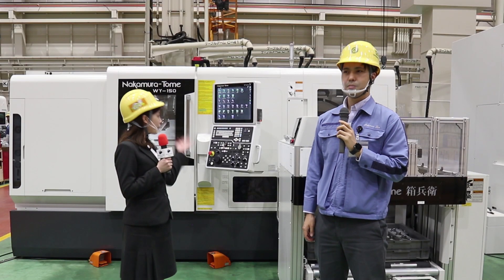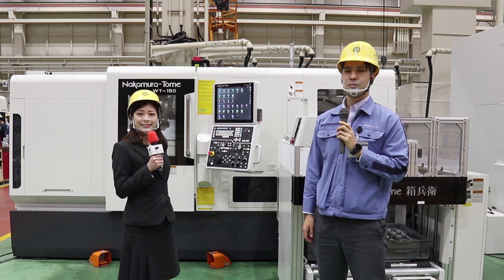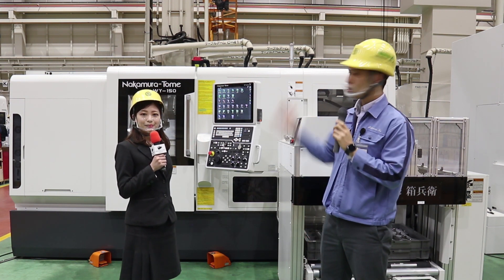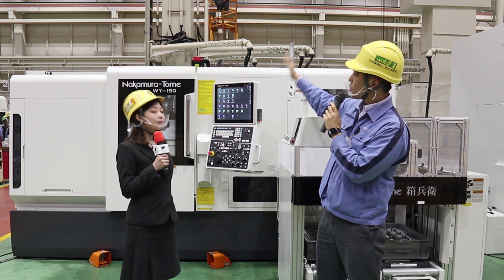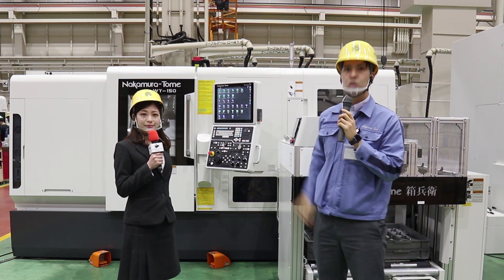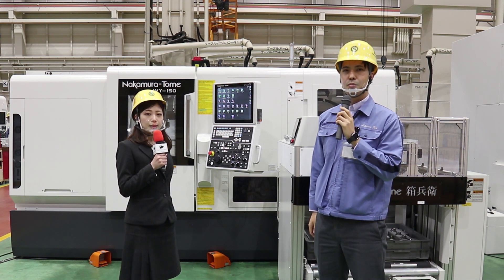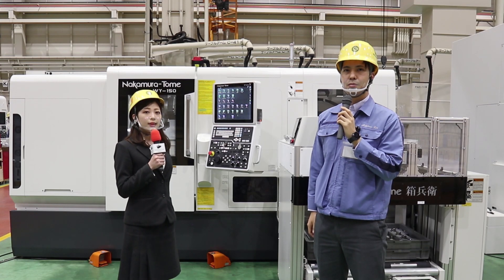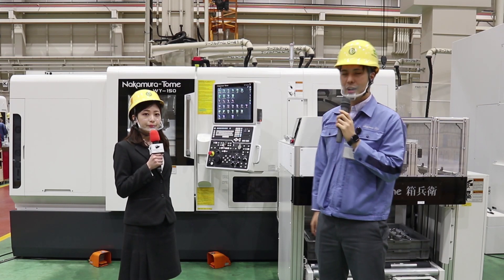This is a machine with a compact loader, isn't it? Yes, this is the WI-150 with the compact loader. There's nothing on top of it, so the height is that of the standard machine. If you look at just this part, it looks like a standard machine, but the compact loader is stored inside.